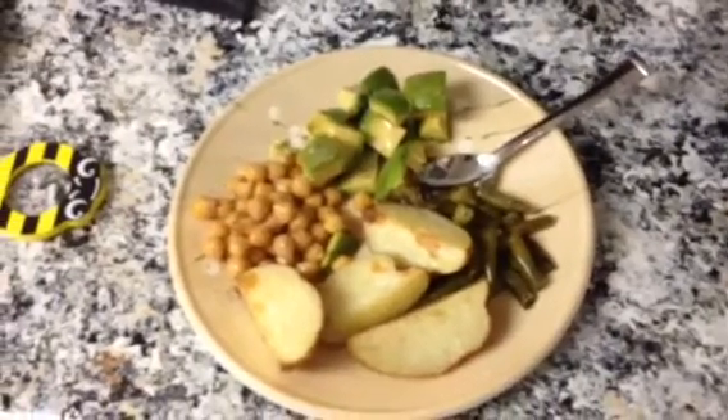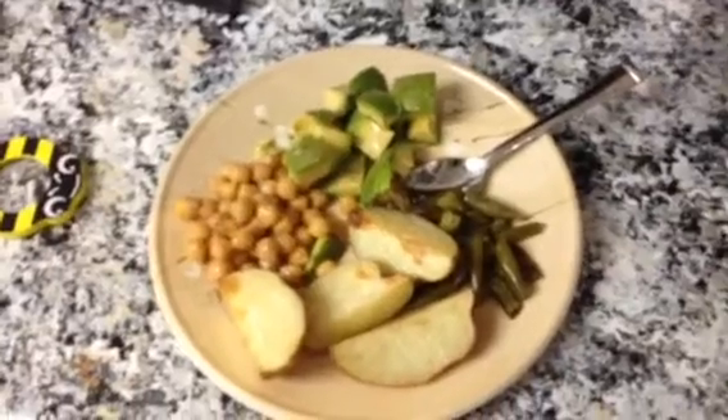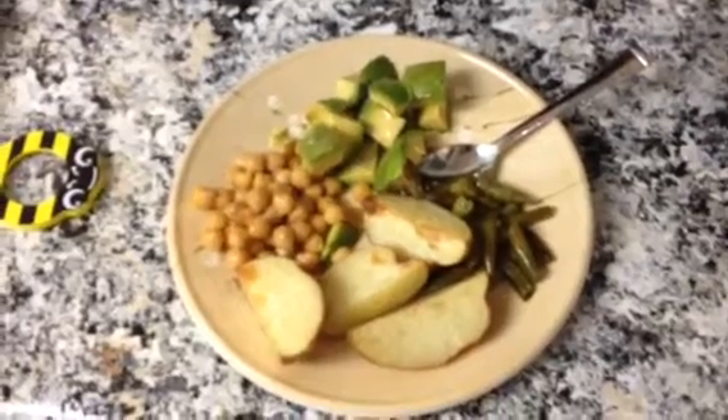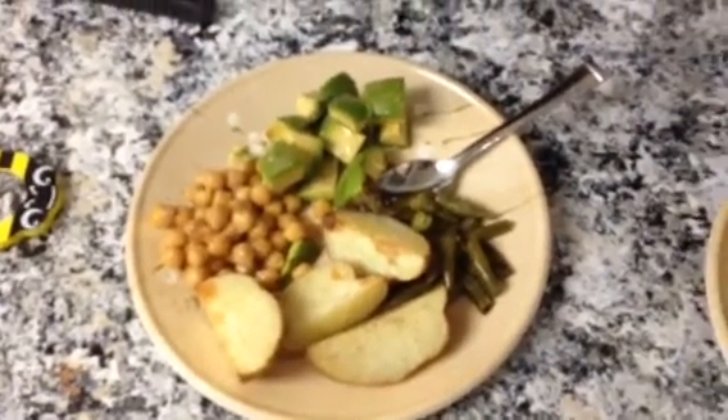Today's lunch is roasted potatoes and green beans with some chickpeas and avocado. I put some olive oil, salt and pepper and a little garlic powder over the chickpeas and avocado, and I roasted the potatoes and green beans at 400 and tossed them in olive oil, salt and pepper. Enjoy!